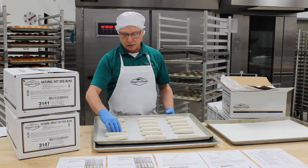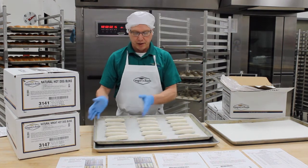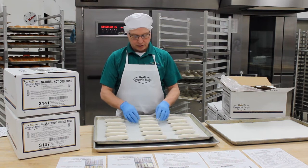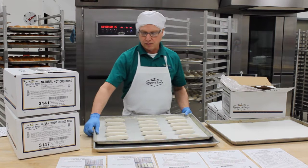Bratwurst buns are typically sold in six-count packages. Just as the hot dog buns, we're going to do three packages, but we're only going to put six in a row instead of eight. It's a larger piece of dough, so it'll end up proofing together and clustering quite nicely.